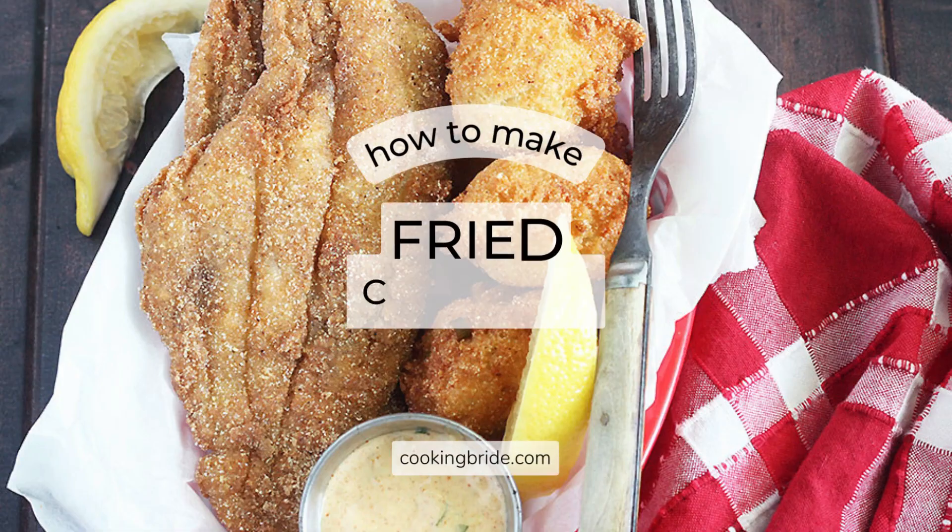Hey friends, who's hungry? August is National Catfish Month, and while there is more than one way to cook a catfish, fried is my favorite.